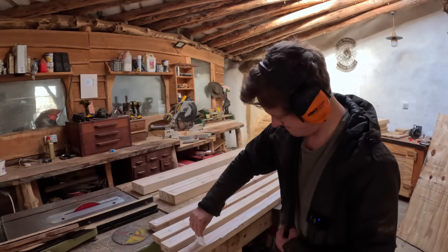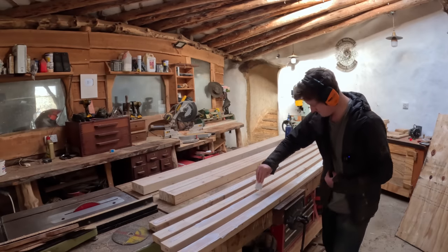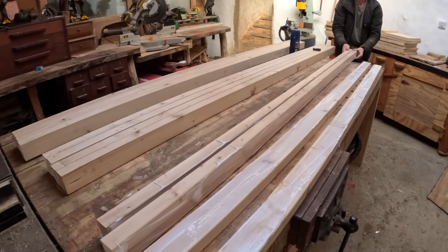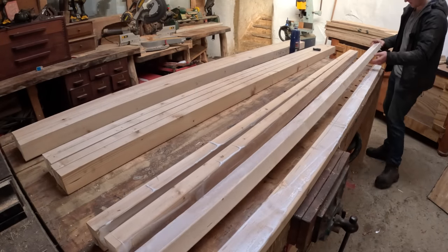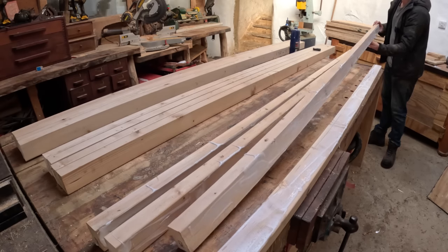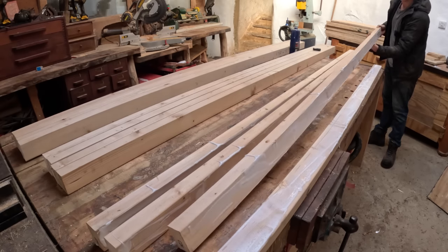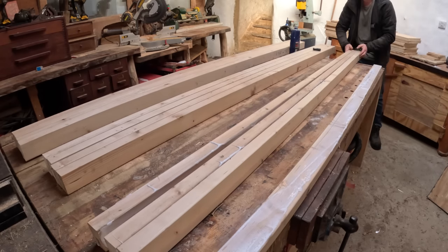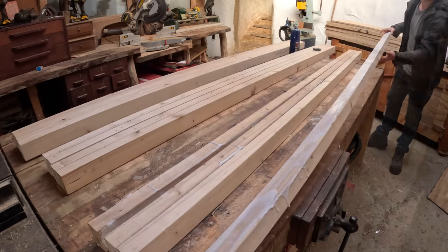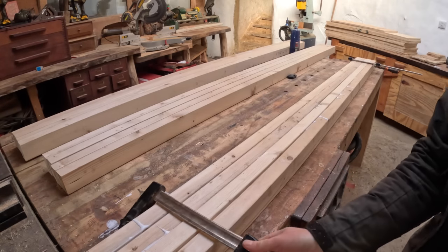The reason bigger blades slow it down is because of a thing called the tip speed ratio. When you have a larger blade - you'll notice this in commercial turbines - when the blades are larger they will spin much slower, and it's because of the tip speed ratio. The goal here is to make larger blades that will still work well at slower speeds, so it keeps the noise down and makes it slower and more reliable.